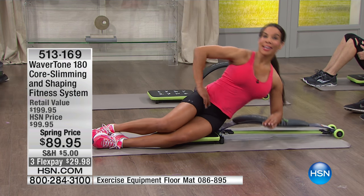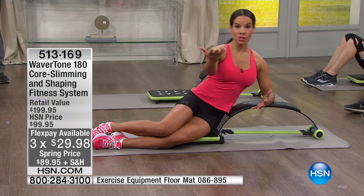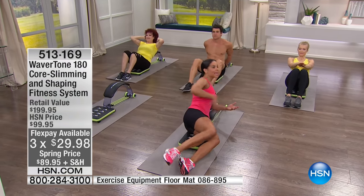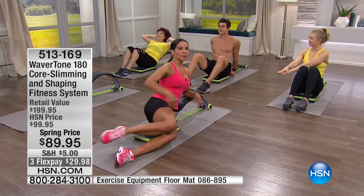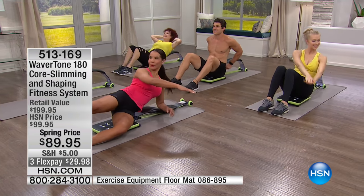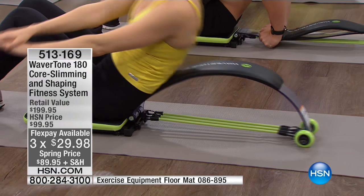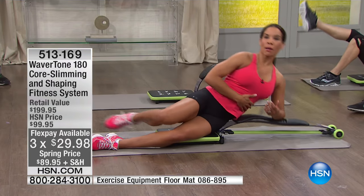I've been training for 20 years and my eldest client is 70. I try these products on everyone — my sister weighs 220 pounds, I tried it on her. This is for all fitness levels, all ages, all shapes. Who doesn't want to have a little fun when working out? Variety is the spice of life — I like to get an effective workout in a shorter amount of time but really engage those problem areas.